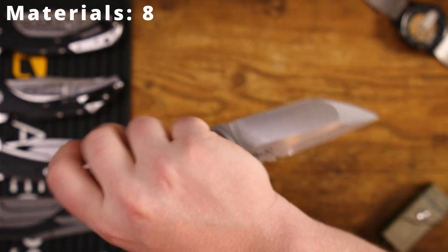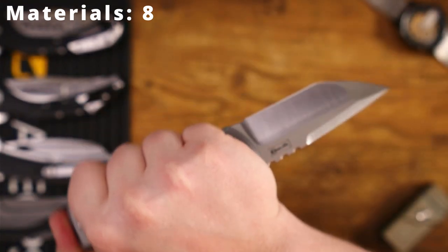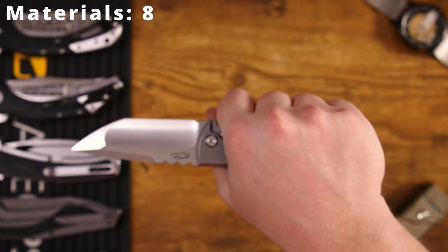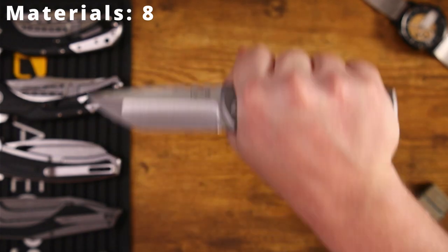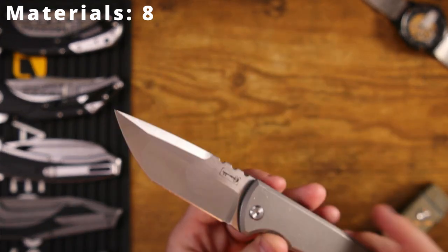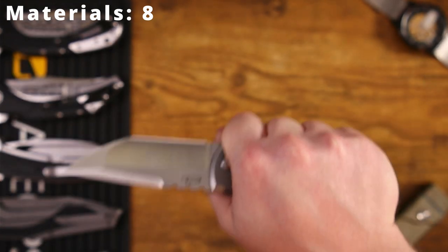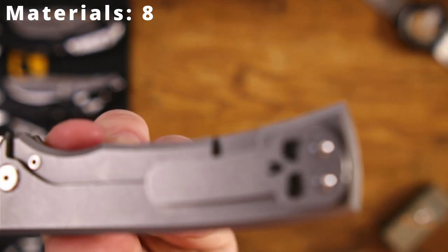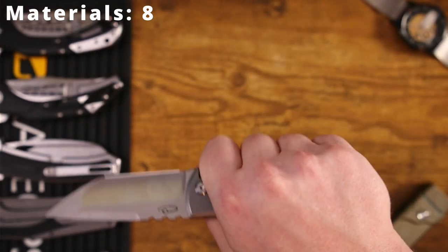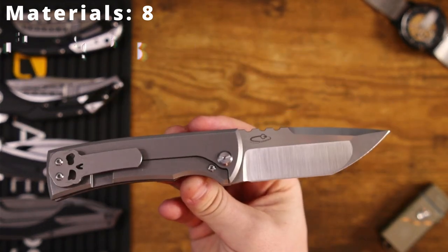In a reverse grip it works really well — your thumb caps off nicely on the butt of the handle scales. You can also hold it in a regular grip and flip it up for pull cuts, and you can pinch grip it — not the best pinch grip ever, but it definitely works. The ergonomics are fantastic; I've never felt any hot spots, and the pocket clip itself does not create a hot spot in the hand. It's functional, it works well, and I enjoy carrying and handling it. It's getting an 8 out of 10 for ergonomics.